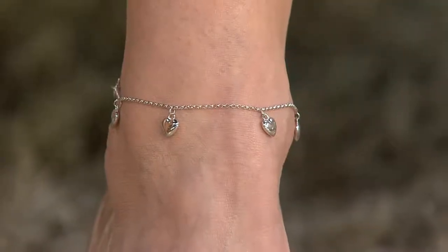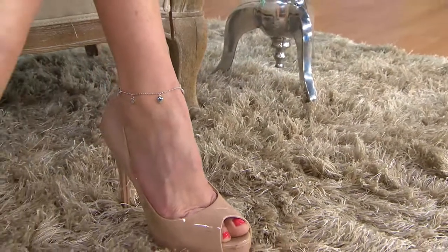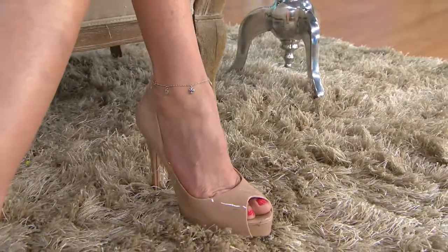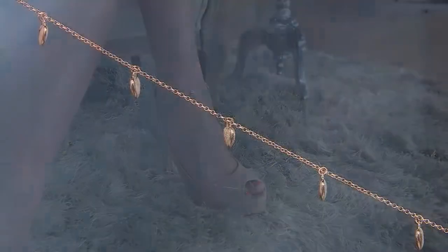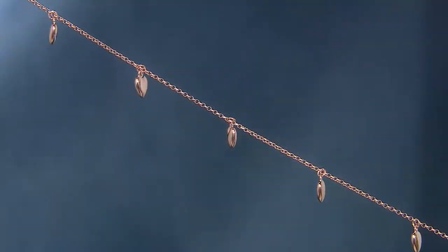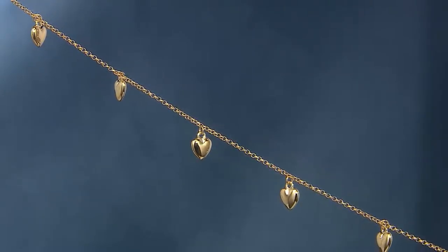We do a whole lot of ankle bracelets, so when you see them, especially this time of year, this is when you want to grab them. Even though maybe you're not getting into your ankle bracelets just yet, don't wait until June and July when you start to get that little yearning for an ankle bracelet right before vacation, or that cruise, or that get-together. Don't do it then, because chances are we probably won't have any by then, neither will anyone else.